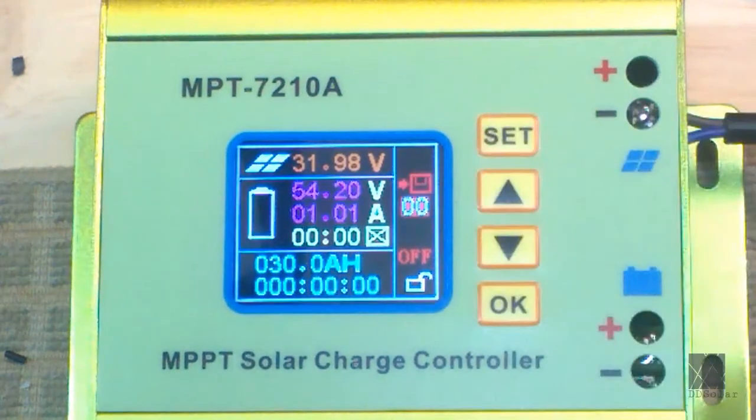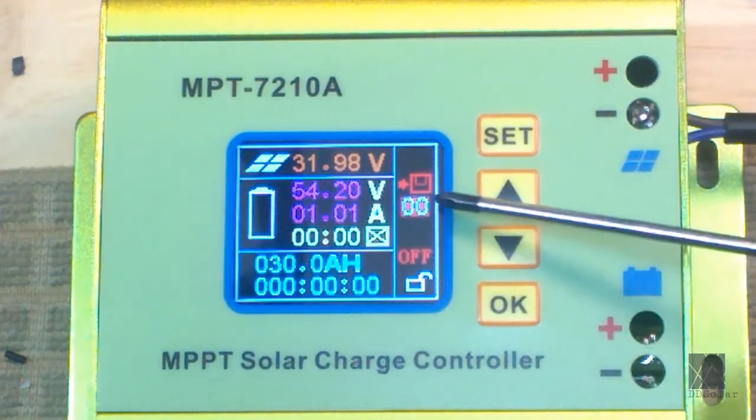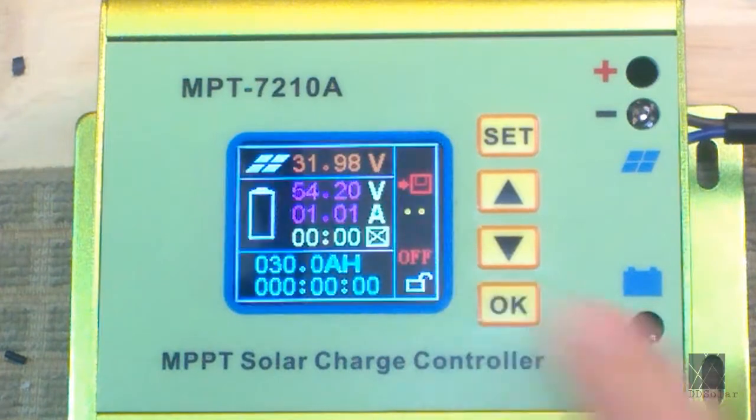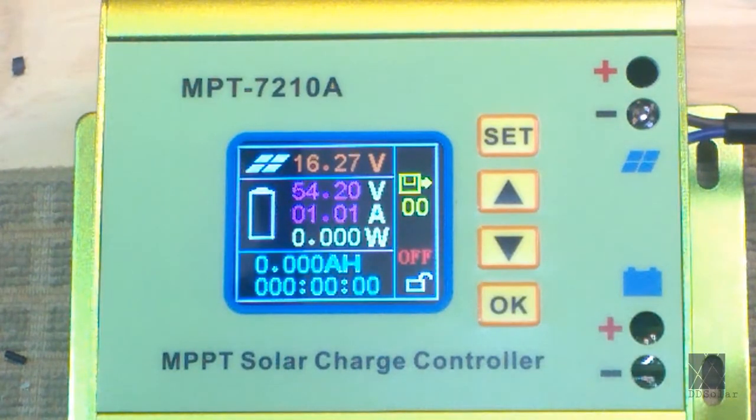Now press Set again. You can see the little floppy disk icon with the arrow has highlighted, and I'm using settings group 00. I don't really need to use all the others — one setting group is enough for my application. You can certainly store different settings in the unit, but for me I don't need that. This is where it gets tricky: you don't want to press Set — you want to press OK. If you press Set, it'll just forget everything. I'll press OK, and you see it blink there — it saved the settings.